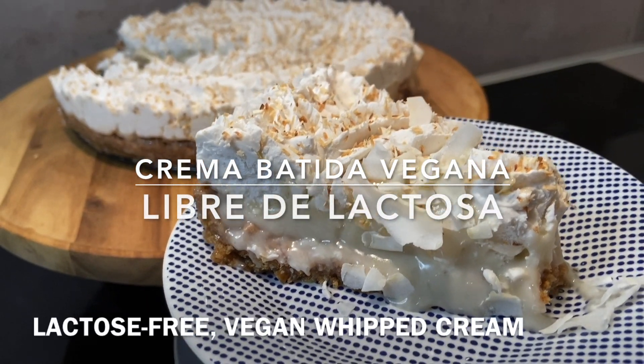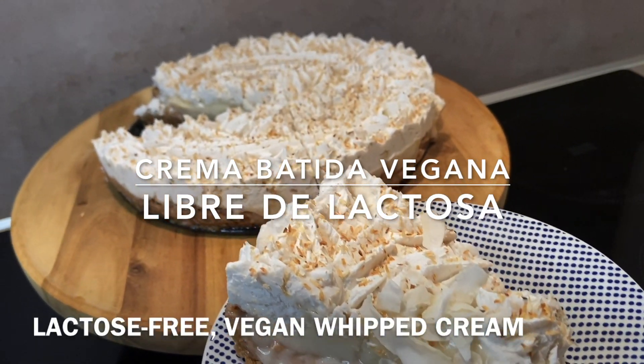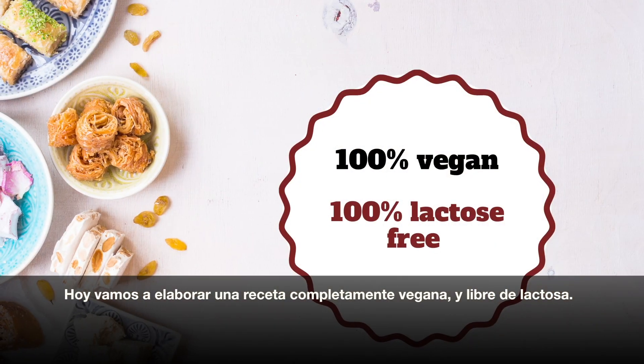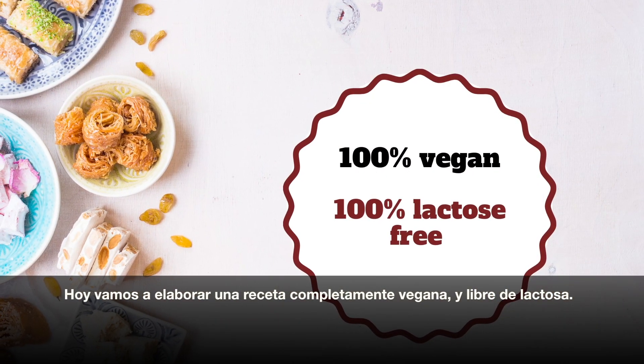Hello dear friends, I am Nini and welcome back to my channel. Today we will be making a recipe that's 100% vegan and completely lactose free.